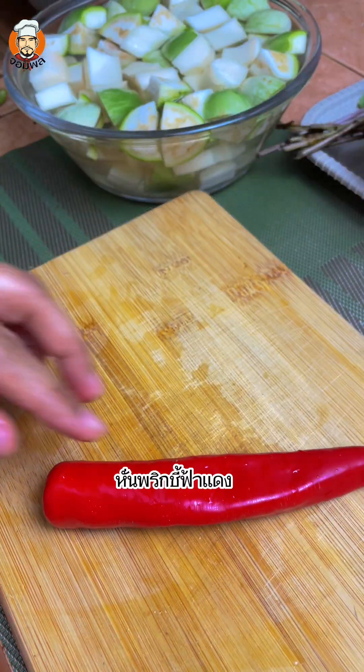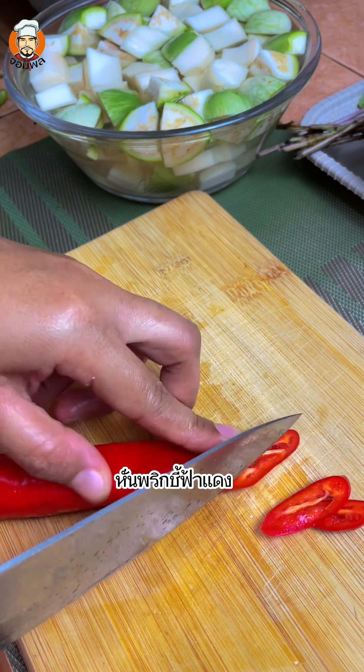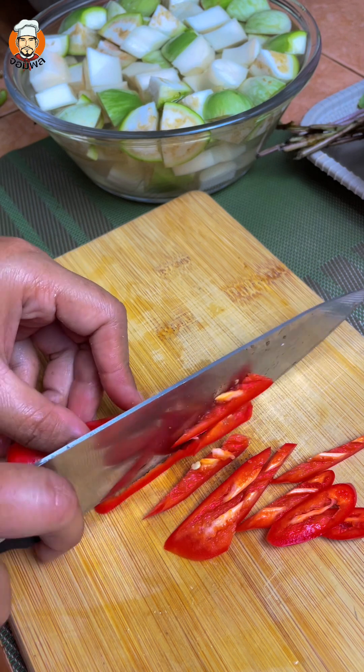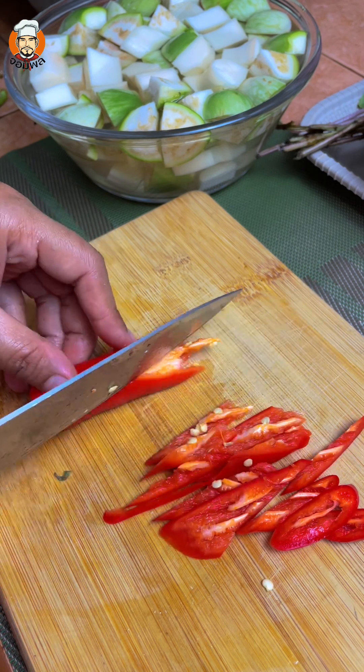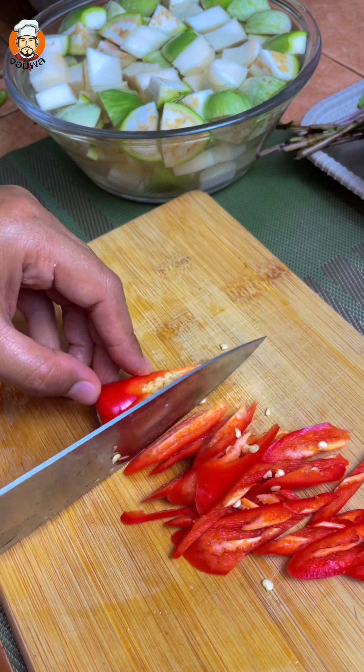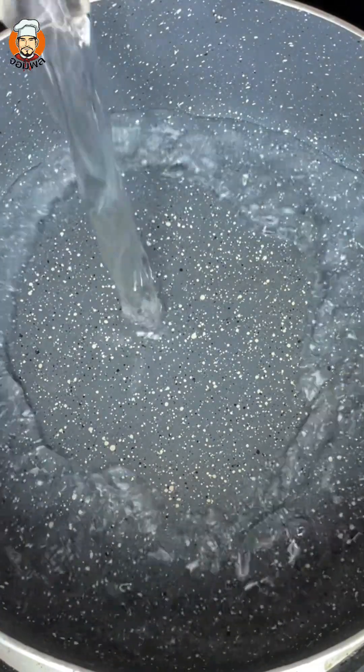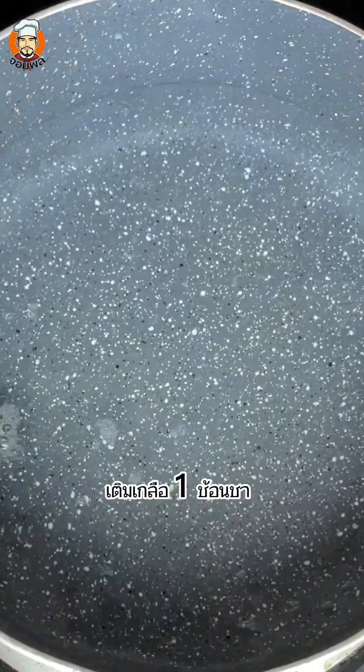Put the crab into the pan and add water.